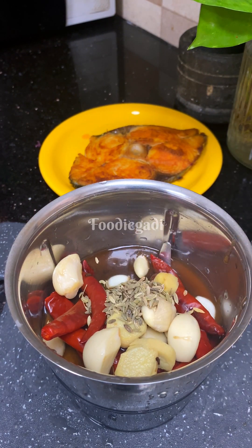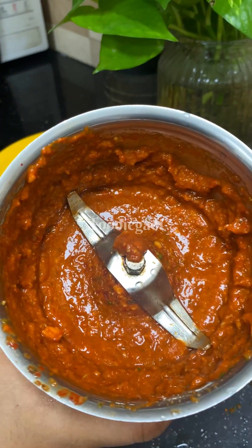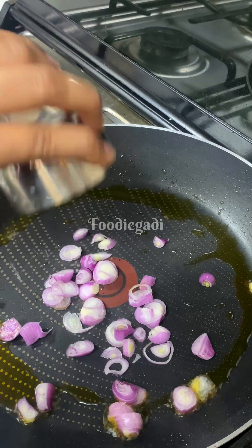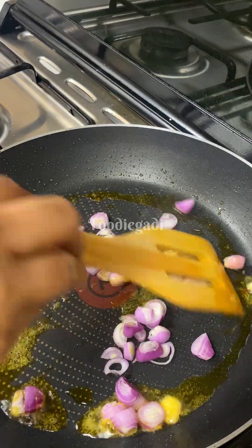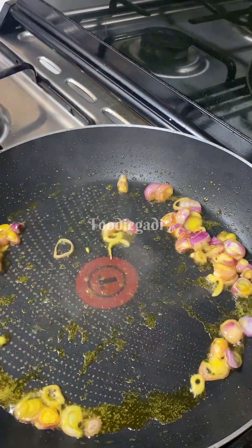Add 4-5 casserole to the masala. Add 1 teaspoon of petyajira. Add a little flavor to this.